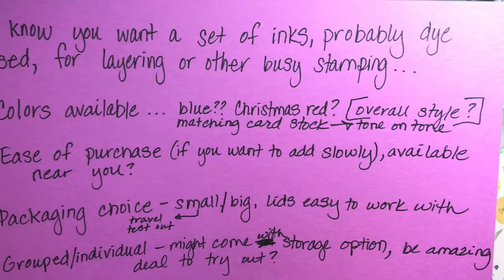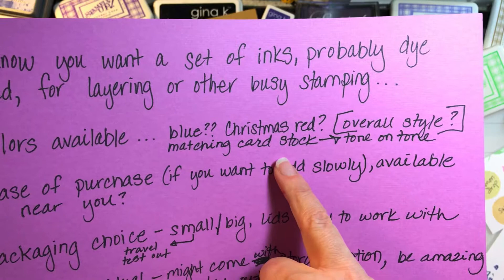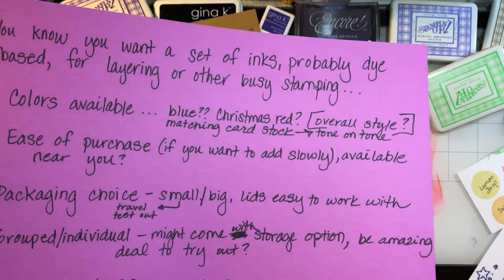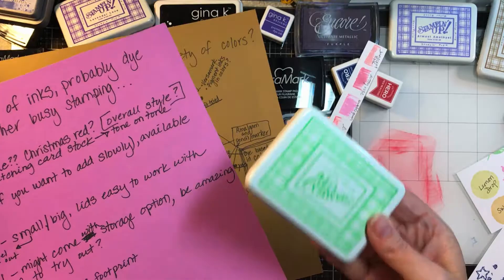Something I love — and this is personal style — is buying ink pads in a brand that has matching cardstock. Simon Says Stamp does that, I think Gina K does, and I think Altenew. Stampin' Up — I haven't bought anything from them in years and I don't even know anyone who sells it anymore. I just reference it because that's how I started. What I do know is I do not like the package on their new ink pads — but that's preference.